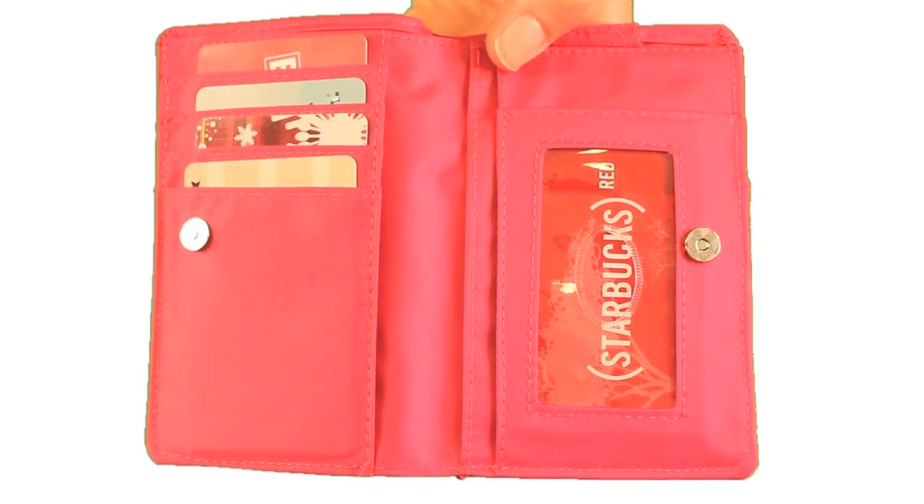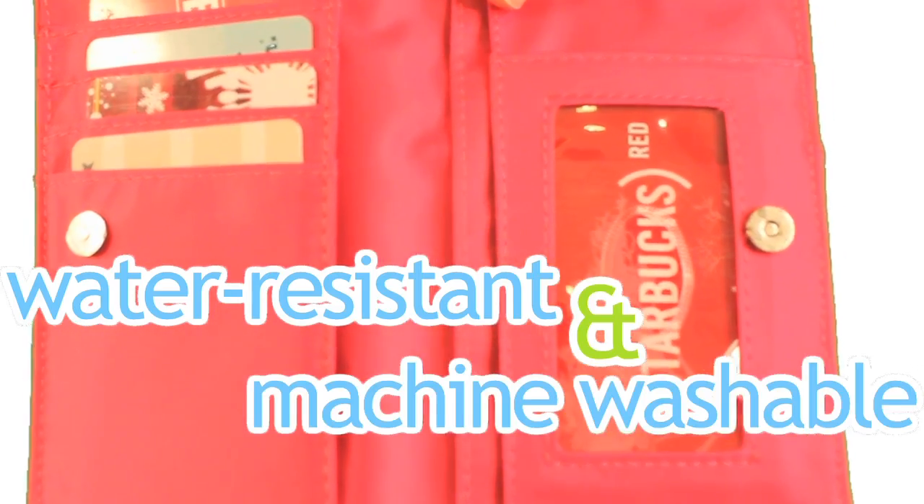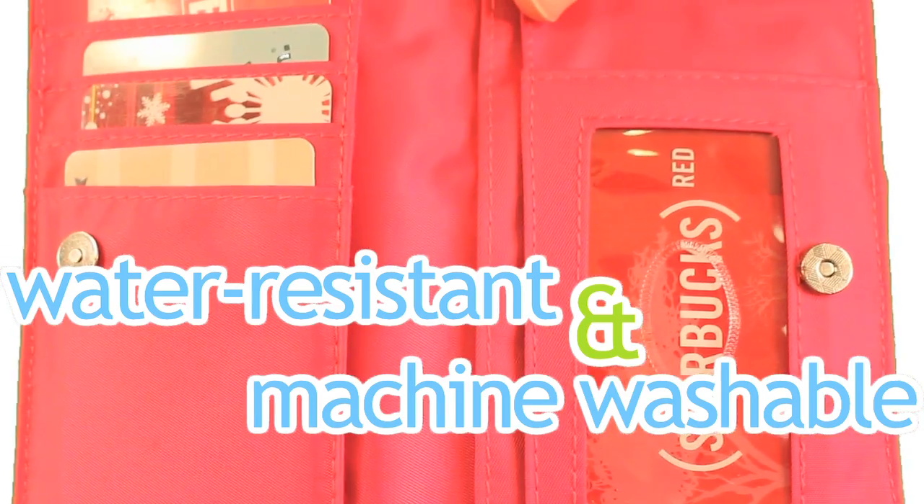Finally, we know you want versatility. The nylon My Phone Wallet is water-resistant and machine-washable because we know that sometimes coffee spills or the cap on your lip gloss bursts open.